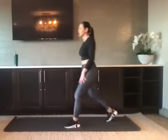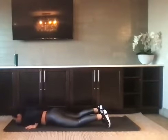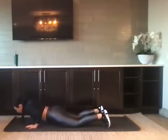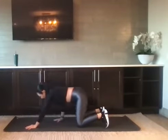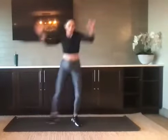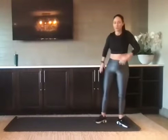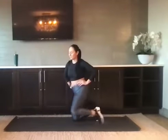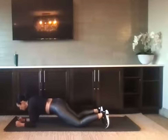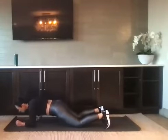We have five push-ups — eccentric. Lower slow to the ground, all the way, and then push it up. Nice. We have five up and overs — starting with the hips down, arms down, and come up and over. Four, three, four, and five. Good. Commandos — high to low plank, knees or toes up to you. Just keep the hips super still. One, two, three, four, and five.